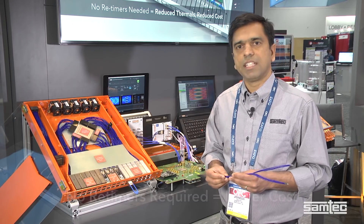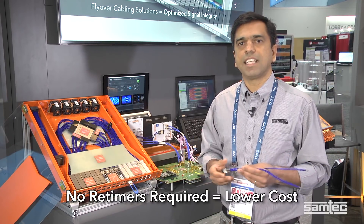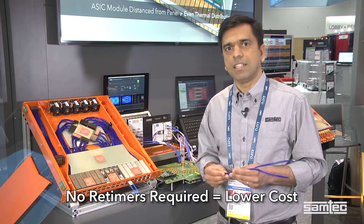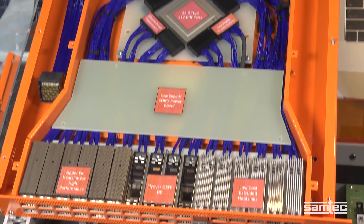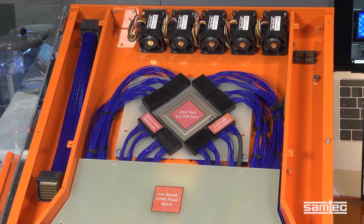Because the ASIC module is much smaller in size than the standard high-speed PCB in a conventional design, the resulting cost of this modular design is on par or cheaper than a conventional design.